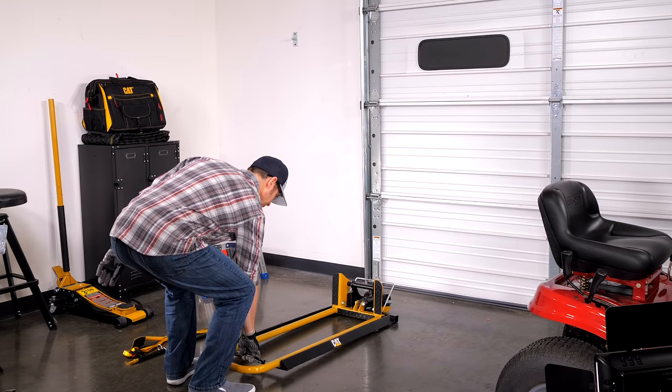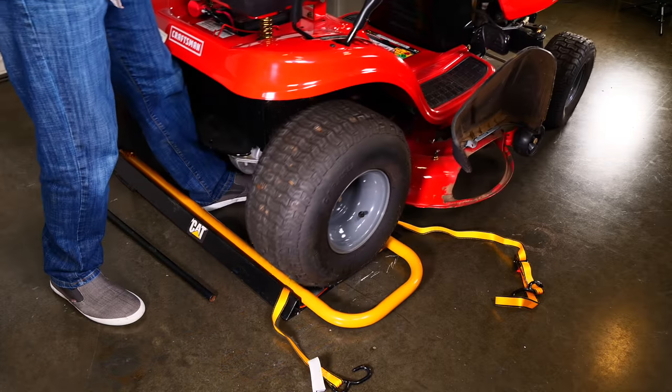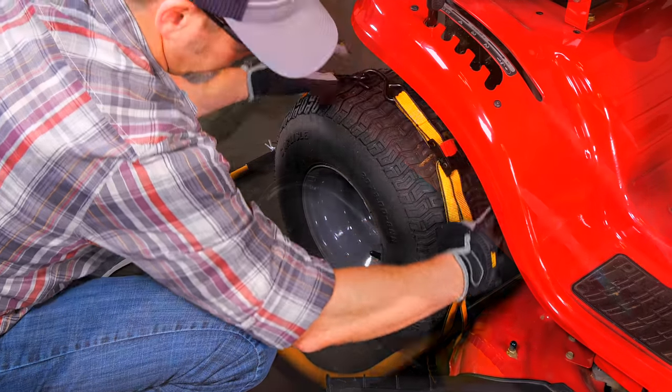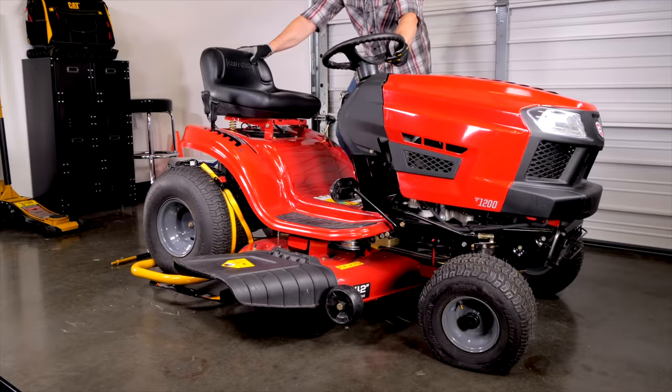Here's how easy it is to use the CAT tractor mower jack. First, roll the jack into position on the ground, then secure the outside tire with the included CAT tie-down strap. Then use the built-in foot pump to raise the tractor lift arm.